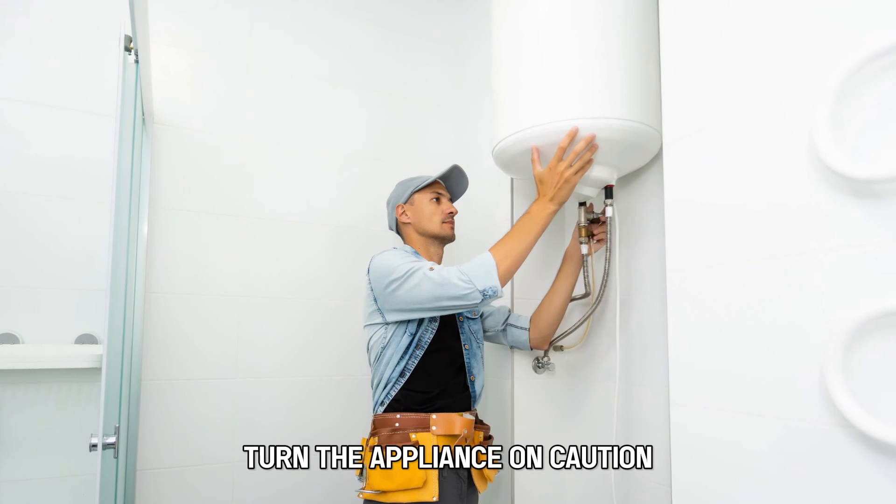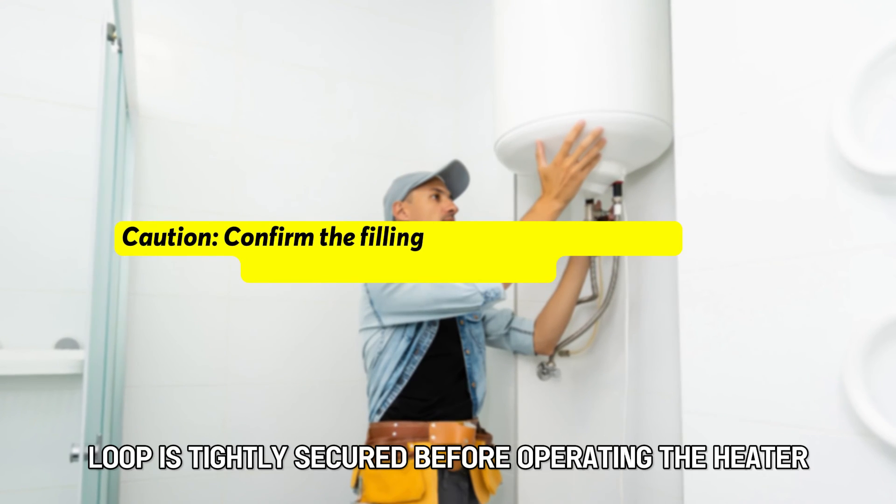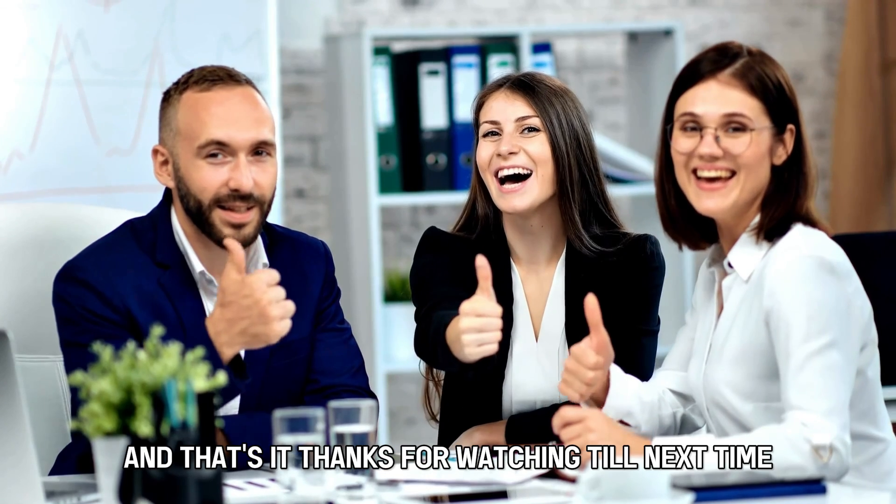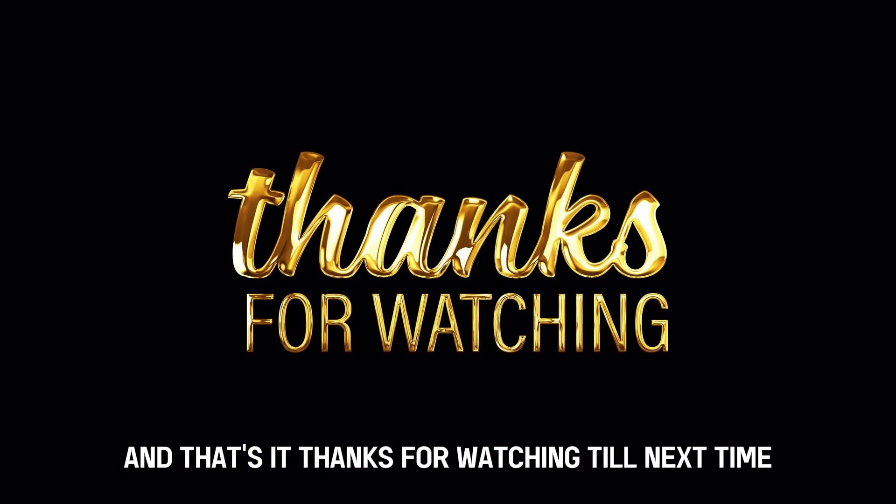Turn the appliance on. Caution: confirm the filling loop is tightly secured before operating the heater. And that's it. Thanks for watching. Till next time.